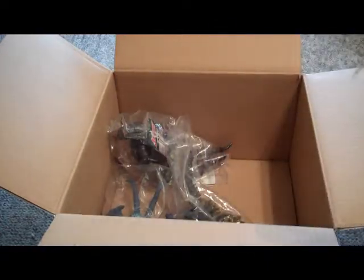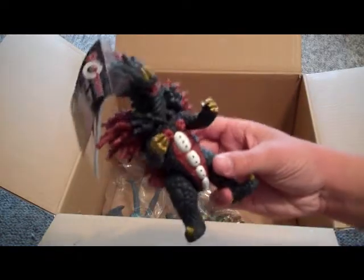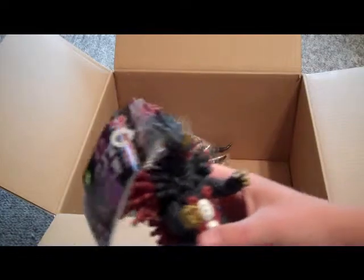And what better thing to go along with Yapul than a Choju? Velocron. Yeah, I decided to go ahead and get Velocron. I like Ultraman Ace Choju and Kaiju. Here he is, and he also came with his tag and trading card. It was really nice, I like that.